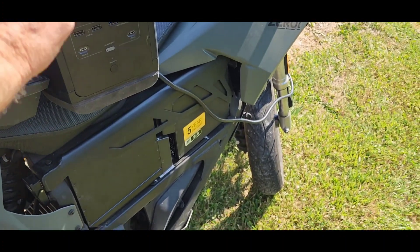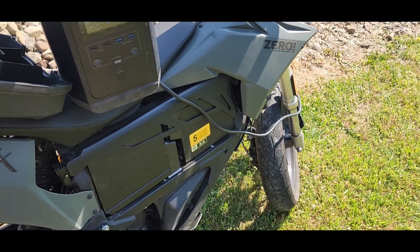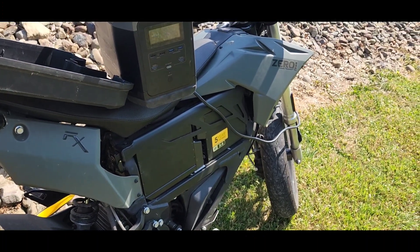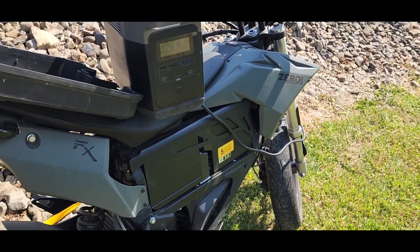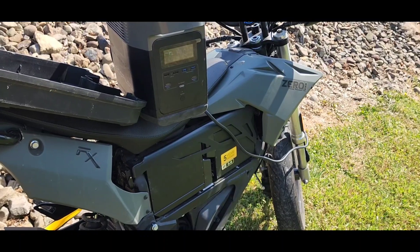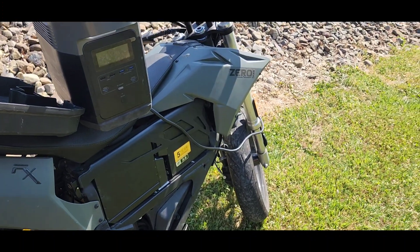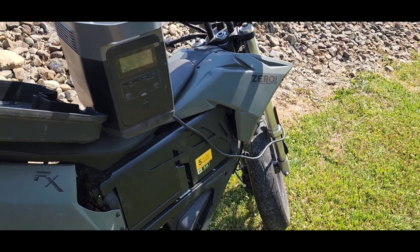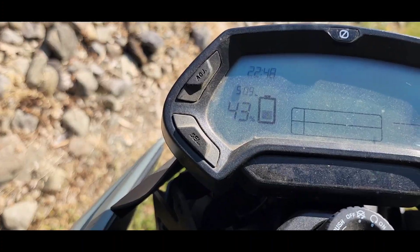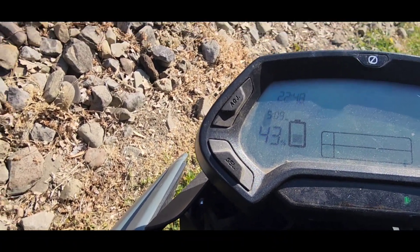Even if I put the whole thing in — what is one-sixth in percentage? One-fifth would be 20%, so one-sixth would be less than that. So if I put that whole thing in, I should only raise my meter like 17%. I don't understand why these numbers aren't adding up. We've run it for another five minutes and we're really not putting much energy back in the batteries — those just aren't consistent numbers to work with.